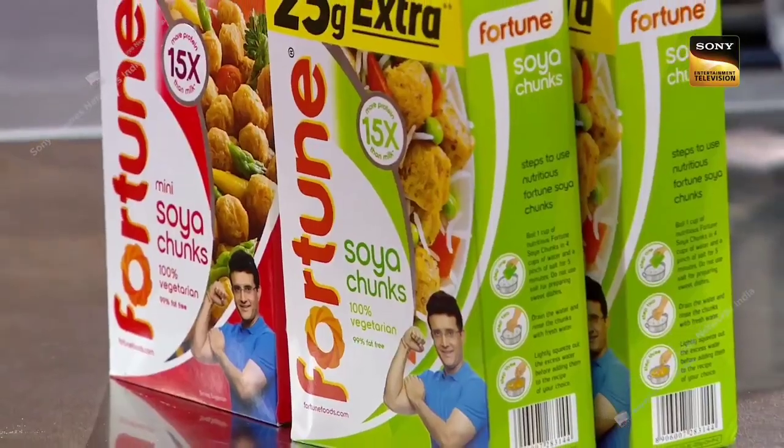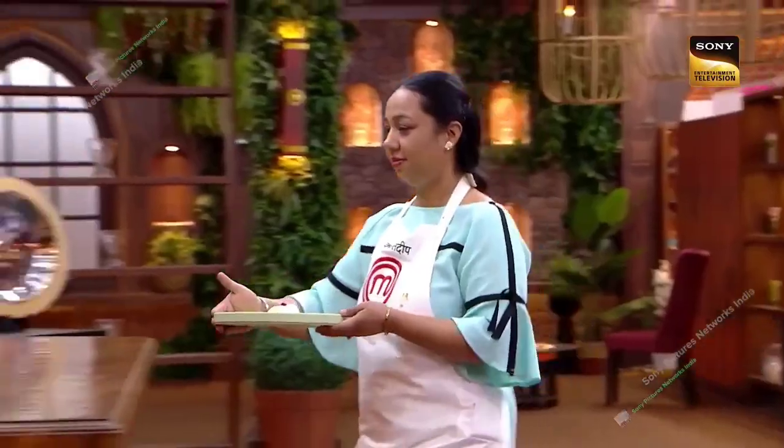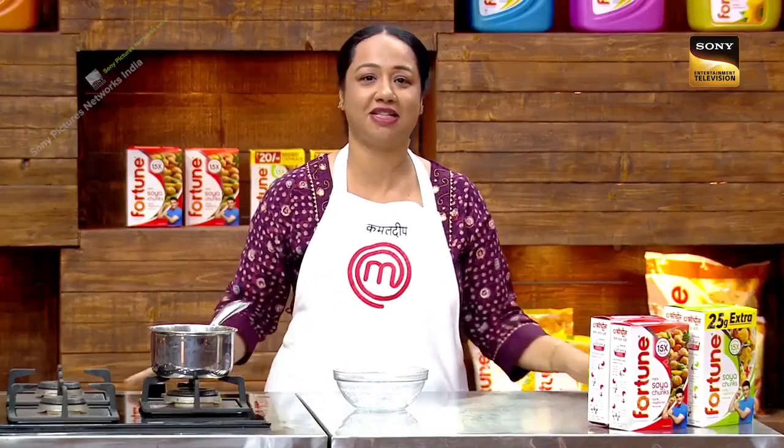I used a crunchy texture with Fortune's soya chunks, which made my dish very flavorful. The texture of the dish came out exactly as I had thought it would.